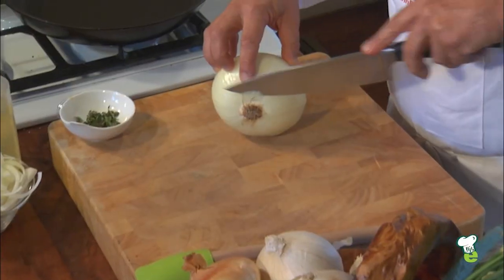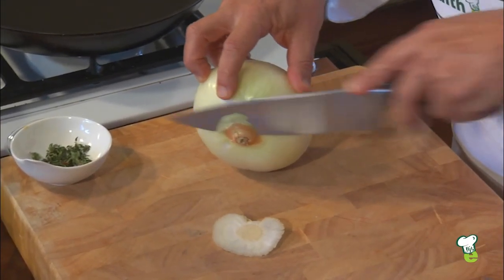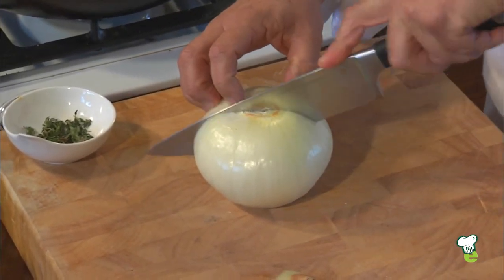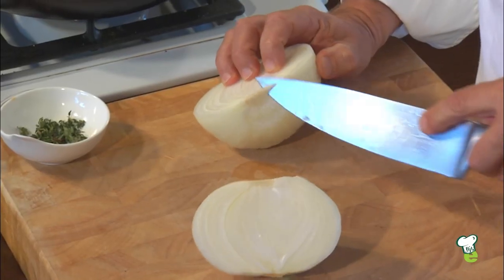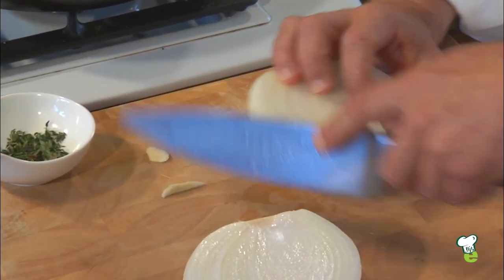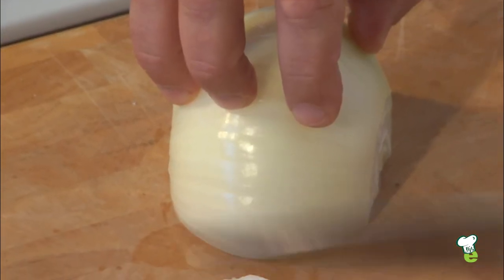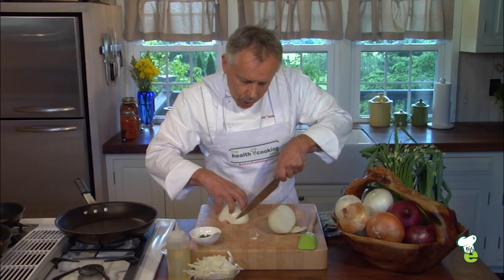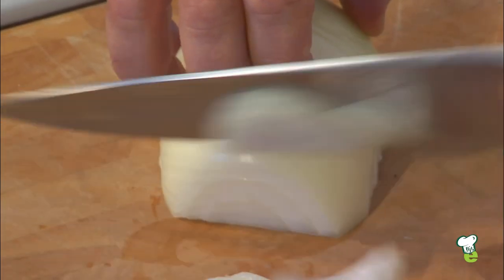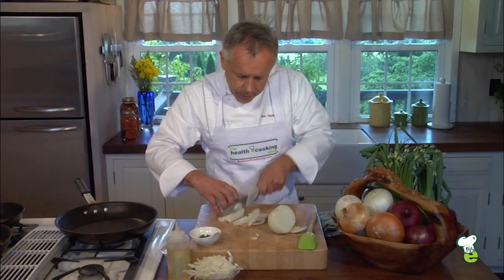I will now show you how to cut the onion. You take the base off, you take that little brown part off as well, and then you cut the onion in half. Before you put the flat side down, you actually take the little base off so that the slices will be separate. Put this on the side, and then holding on to the onion with all fingers, using your first knuckle as a guide, you're just motioning the knife in this way. You just go and slice your onion.